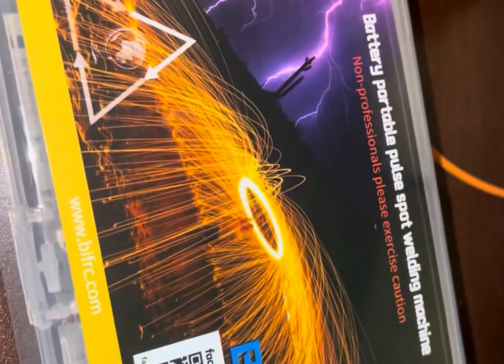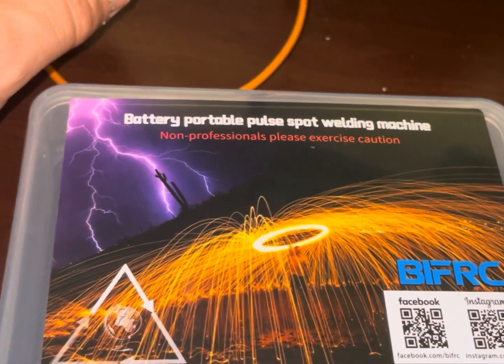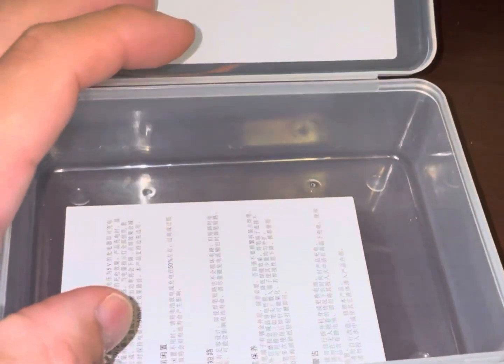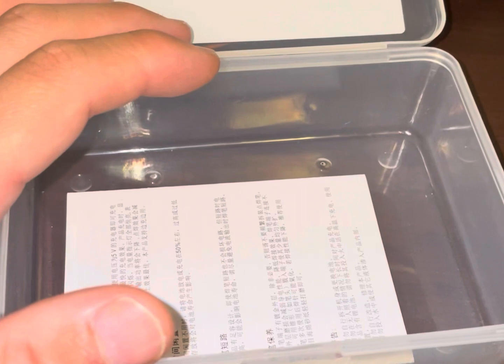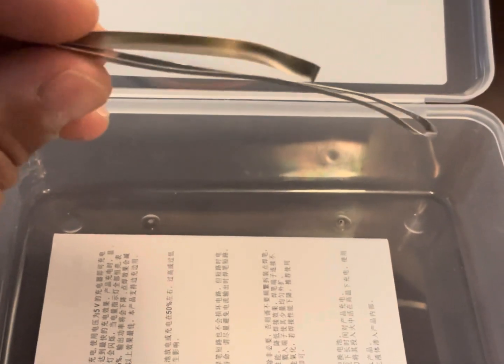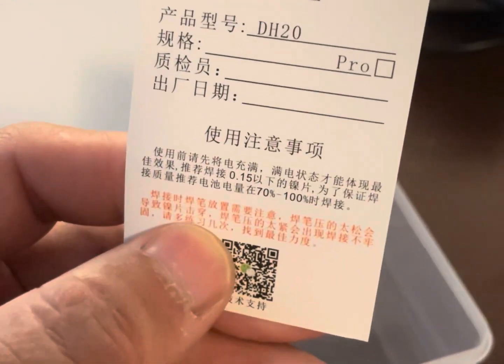All right, here's the box. You can follow them on Facebook or Instagram — they offer another line of products. Inside the box you get some instructions, I'm assuming in Chinese, and looks like a little registration card as well. This is the nickel strip — you can buy that separately. I'm going to put a link where you can get this spot welding machine on Amazon; they also sell the nickel strip in case you run out. So basically it's a small welding machine mainly used for batteries and other small things like that.